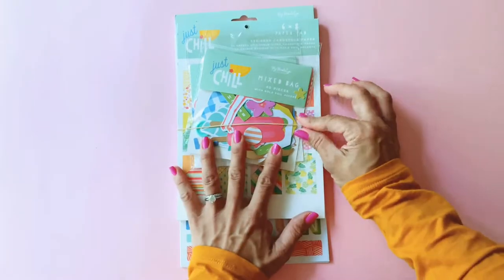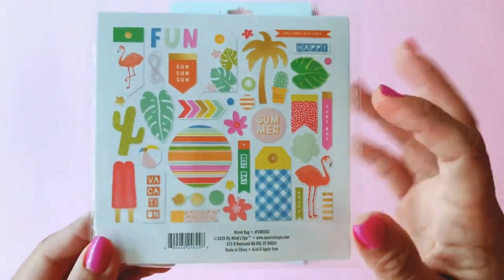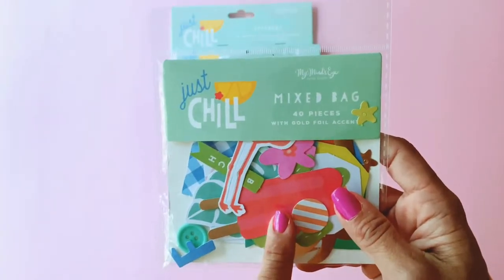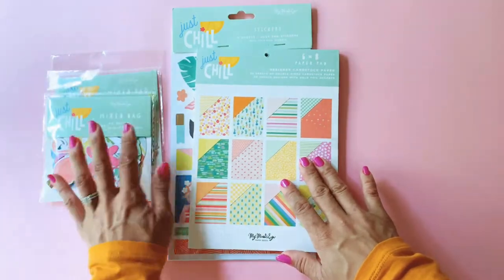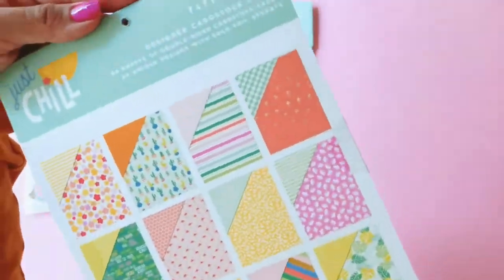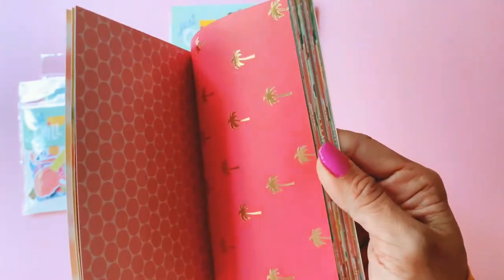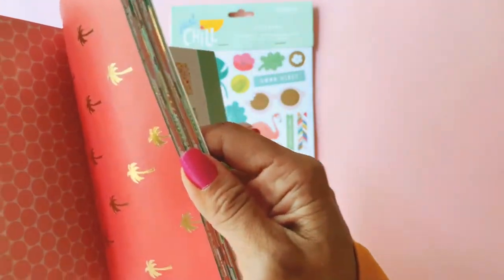The first one I'm going to show you is called Just Chill. Just Chill is all your fruits, your flamingos, your beautiful trees and fronds — it just looks like a really fun collection to play with. I picked up a mixed bag of ephemera, and I actually bought two packets of those, then I bought the six by eight pads. There are some beautiful papers in here, and My Mind's Eye papers are really good quality — very thick and printed on both sides.